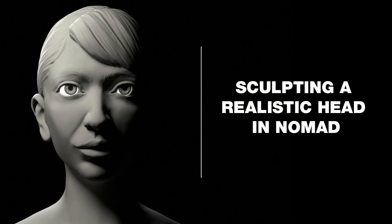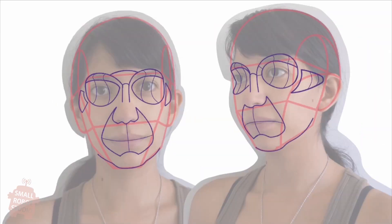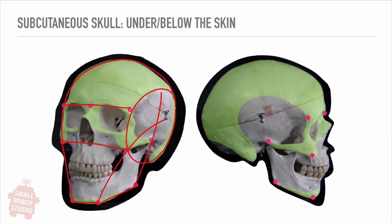I want to invite you to my course, Sculpting a Realistic Head in Nomad Sculpt. In this three-hour course we will cover how to break down any reference, the anatomy of each part of the face and how they come together.